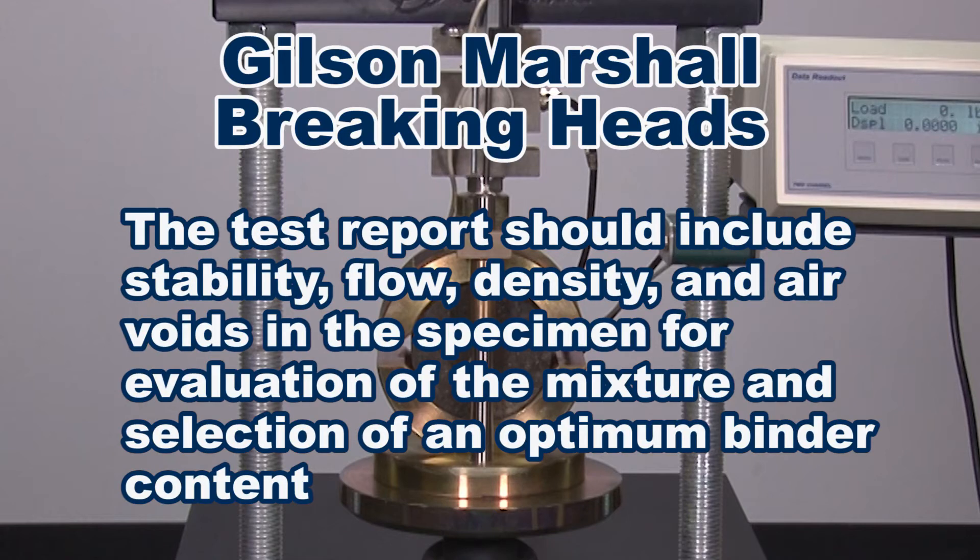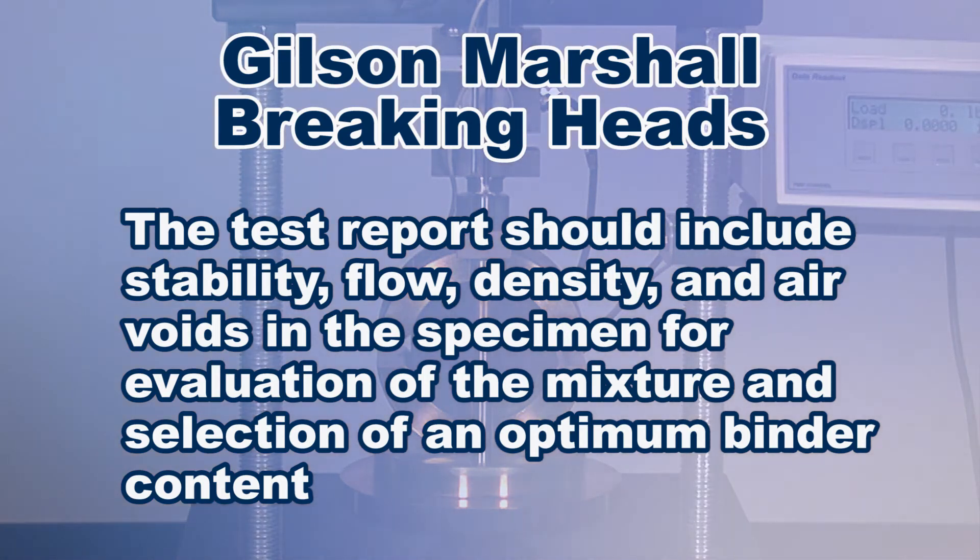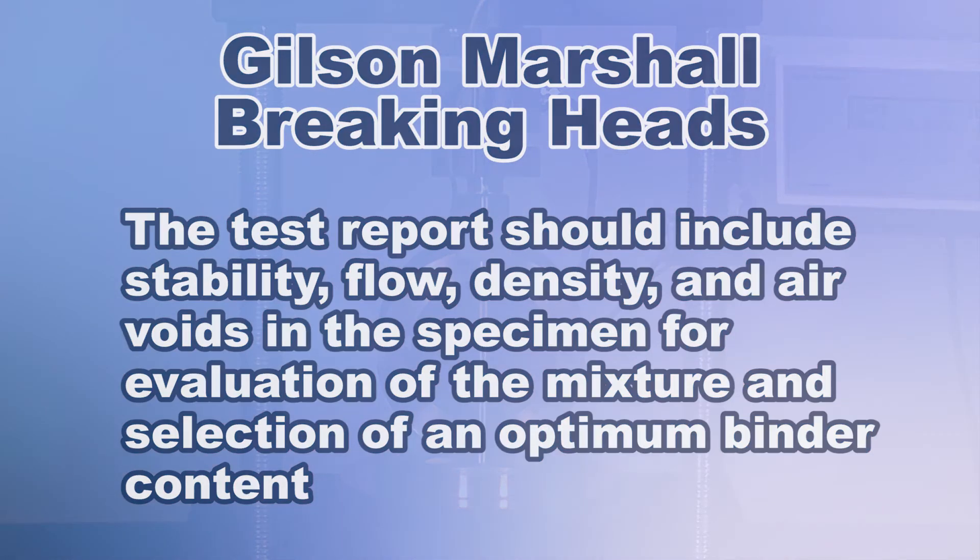The test report should include stability, flow, density, and air voids in the specimen for evaluation of the mixture and selection of an optimum binder content.